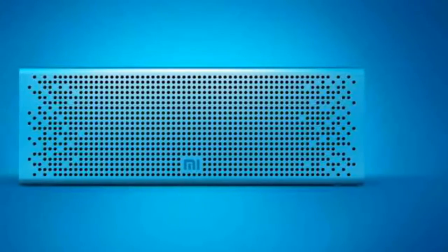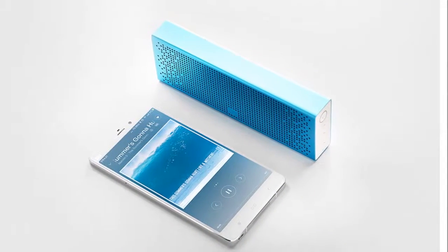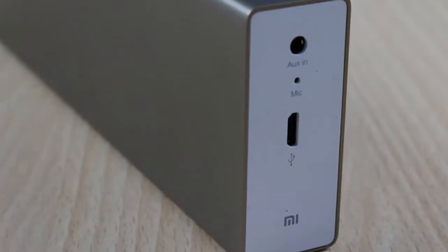For Rs. 1,999, the Mi Bluetooth Speaker provides plenty of form and function, as well as an entertaining personal sound. MRP: Rs. 1,999.